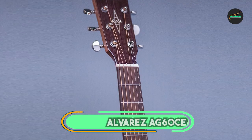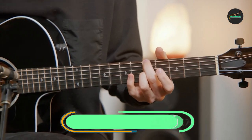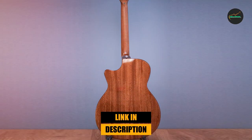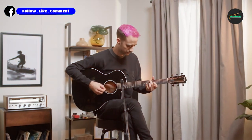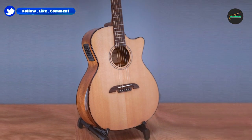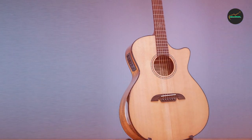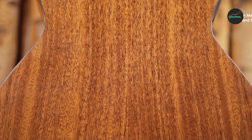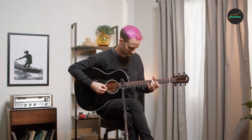Moving on to number two, the Alvarez AG60CE. The Alvarez AG60CE is a well-crafted and versatile acoustic-electric guitar that offers a rich and balanced tone, comfortable playability, and excellent value for its price. The guitar features a solid Sitka spruce top and layered rosewood back and sides, which deliver a warm and full-bodied sound with good projection and sustain. The Grand Auditorium body shape is comfortable to play and suitable for a wide range of playing styles, from fingerpicking to strumming.